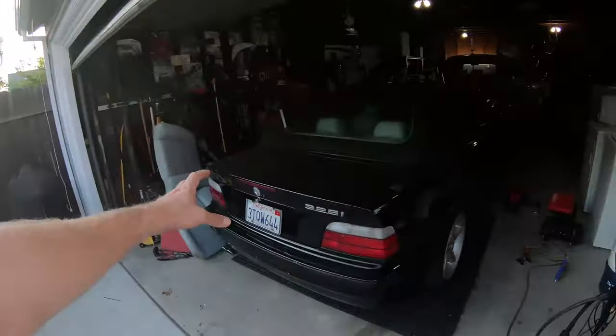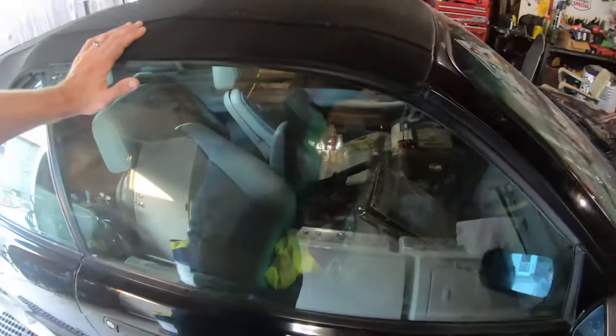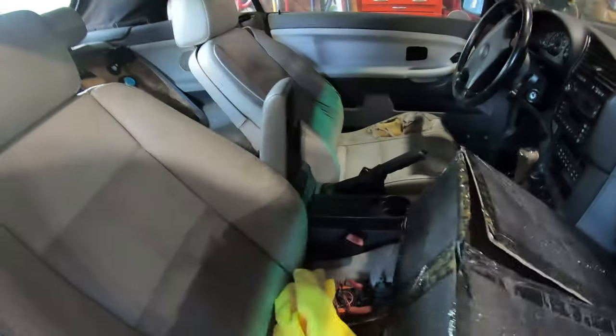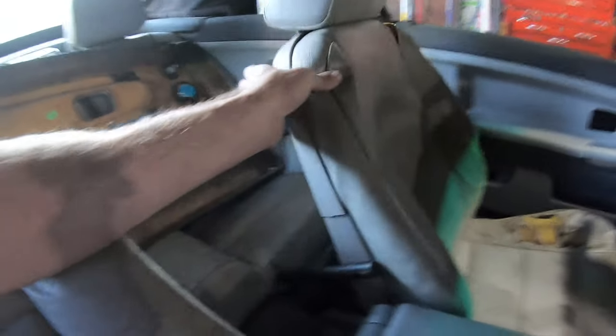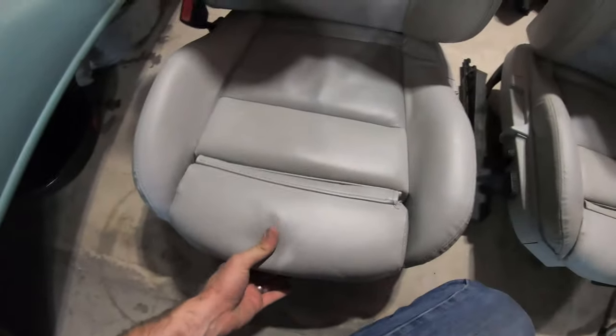Welcome to Blake's Garage. Today we've got Project Free 36 again. I was able to go out to the junkyard pick and pull - I've been there probably six times. Every time an E36 comes in I'm checking for new seats because these seats are blown out, disgusting, and ripped. The passenger seat is not as bad, but they're altogether nasty. I found these awesome convertible E36 interior sport seats with power adjustment.